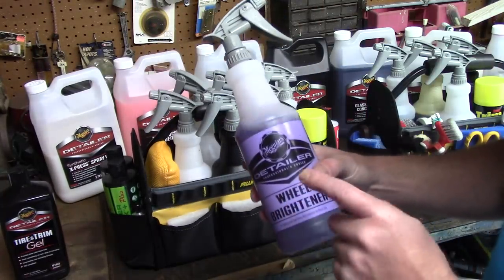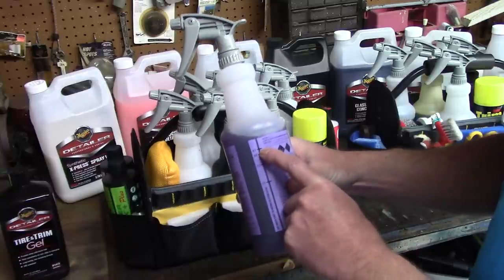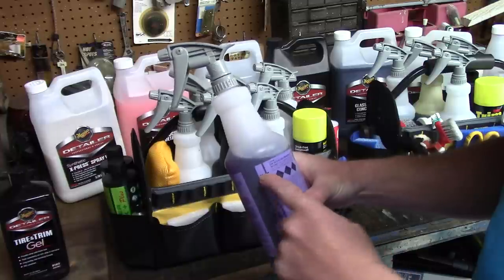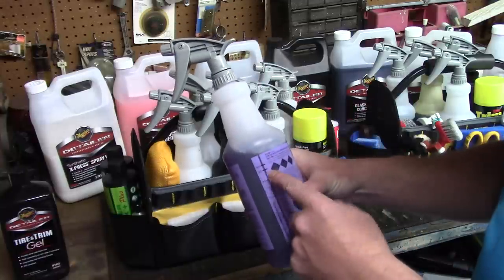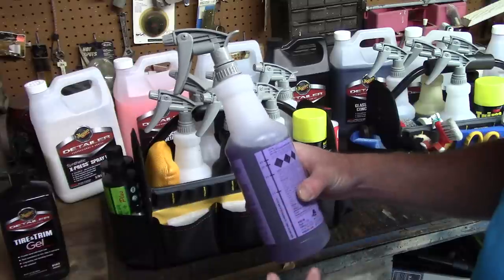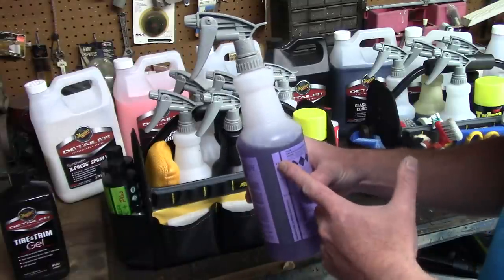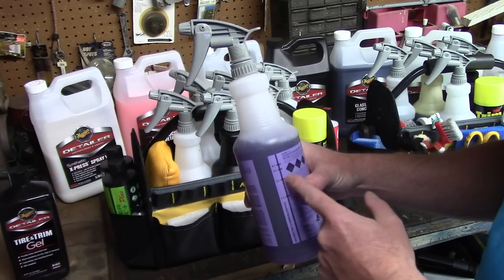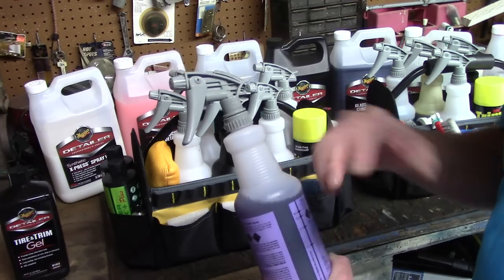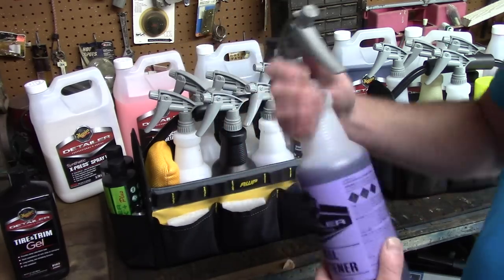I'm a huge fan of Meguiar's Wheel Brightener. Meguiar's recommends diluting it at 4:1, but I dilute it 5:1 or even 6:1 - I don't see a difference between 4:1 and 6:1. I save a little money and stretch the product, so I typically run 5:1 to 6:1 with this acid-based wheel cleaner. It works fine on the wheels I come across almost daily.